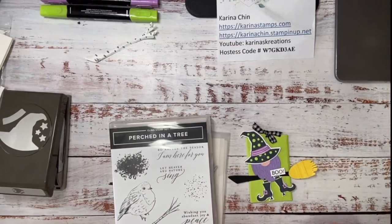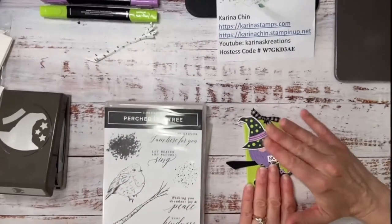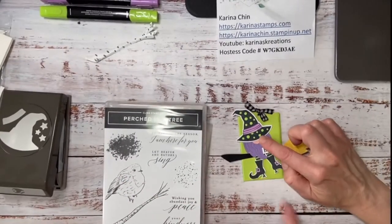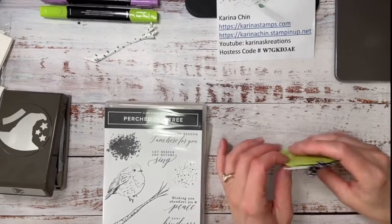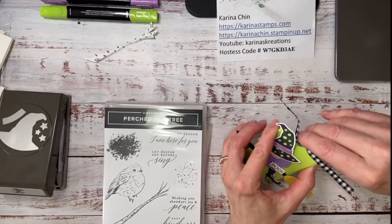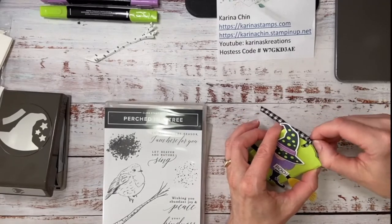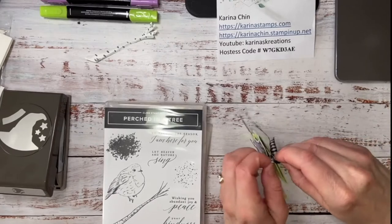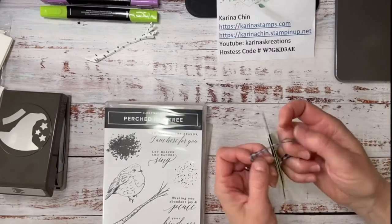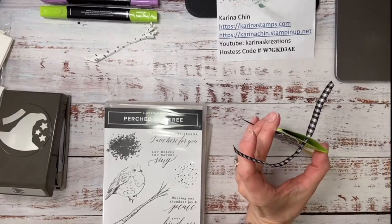Okay, are you guys ready to stamp? This is my favorite part of the day. Now the reason why I'm doing this fun little gift card holder is I don't give a lot of Halloween cards but I love giving treats, and I think I could put a Starbucks gift card in this. So this is a cute little gift card holder — it makes a fun little pouch.